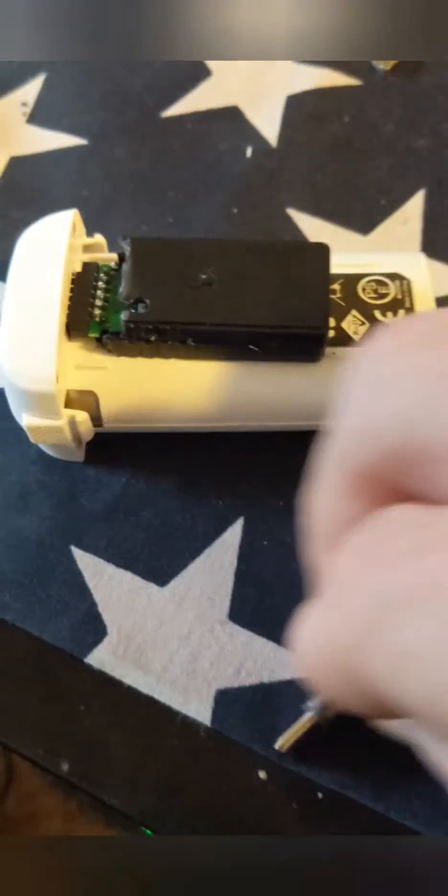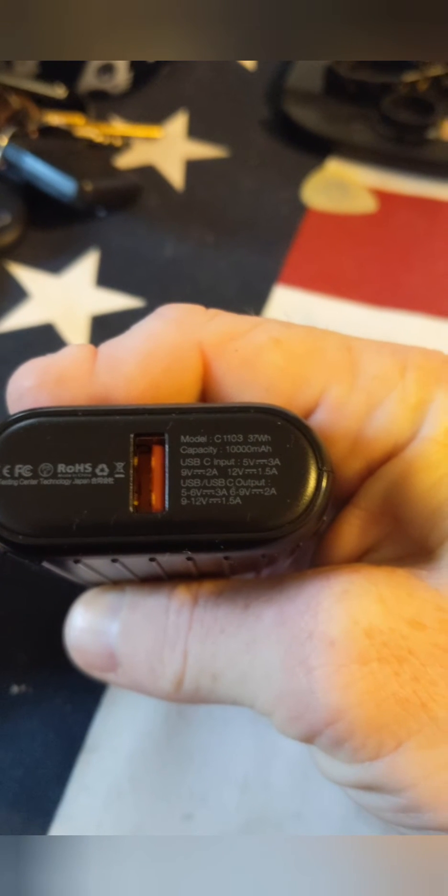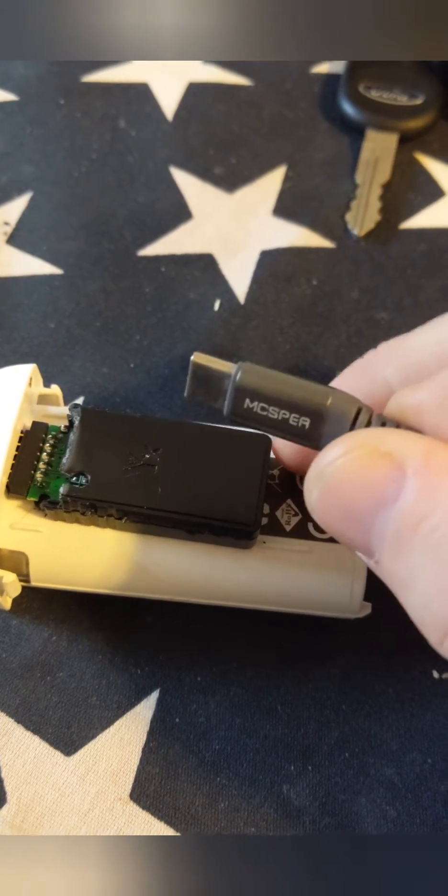You insert it in — this is a USB-C — and if you read right here, the output is 5-volt 3-amp or 9-volt 2-amp, which will charge this battery very quickly. This little guy has overcharge protection and all kinds of other stuff. 12 bucks on Amazon — but check this out.